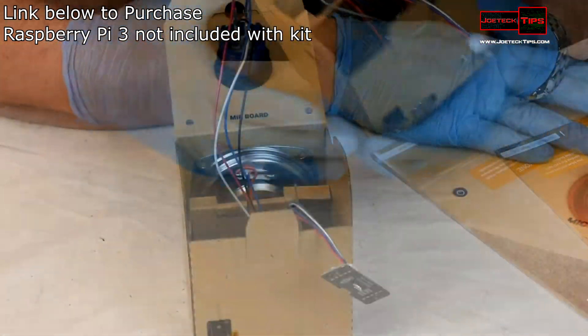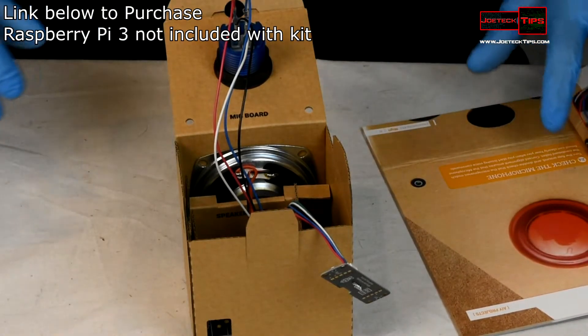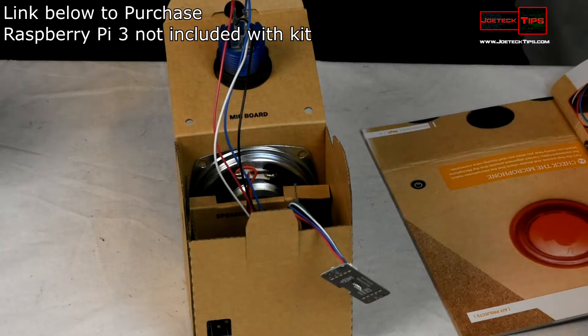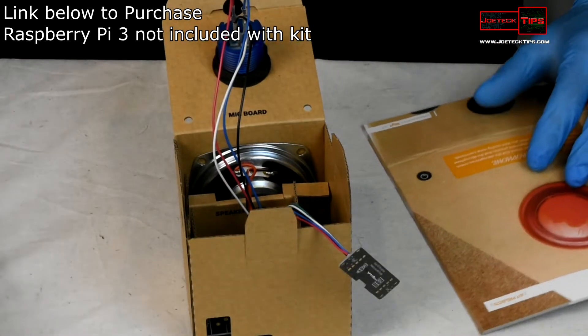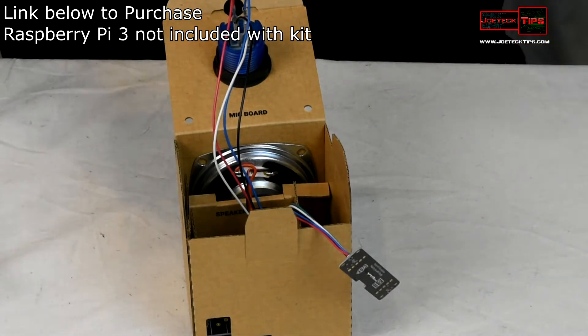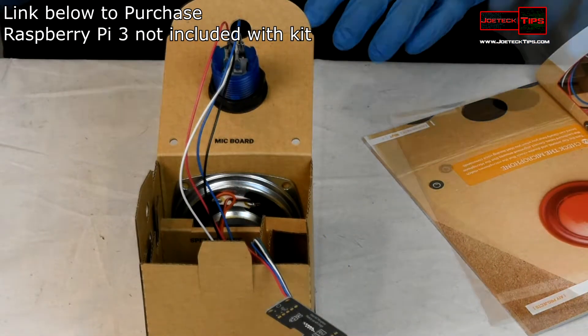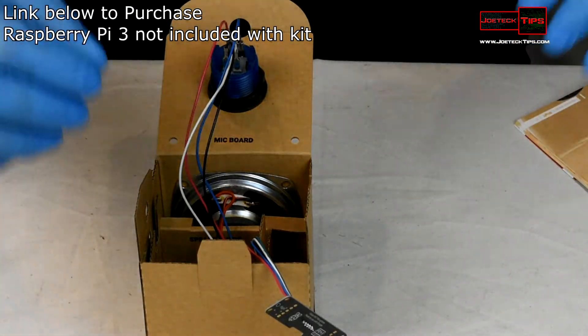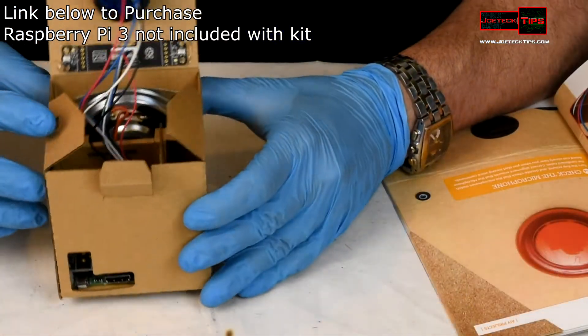Next, we take the microphone and use two-sided tape to secure the voice hat. However, there isn't any double-sided tape in my kit — that's the only thing missing. Since mine didn't come with any, I actually hot-glued it to the back of the cardboard instead.